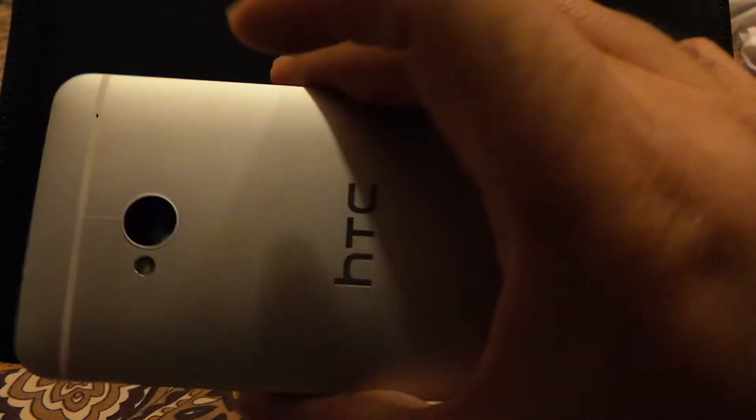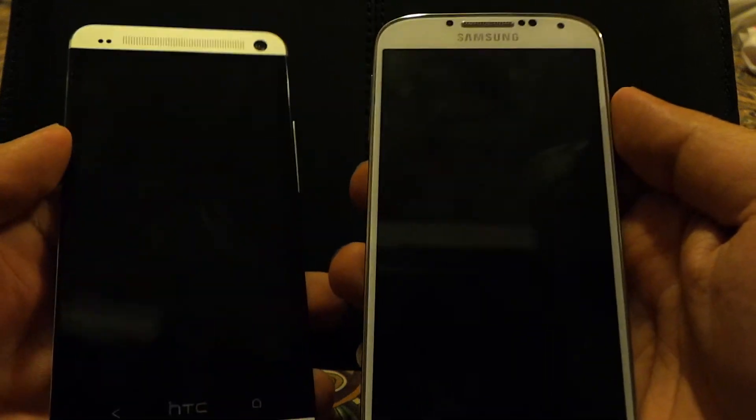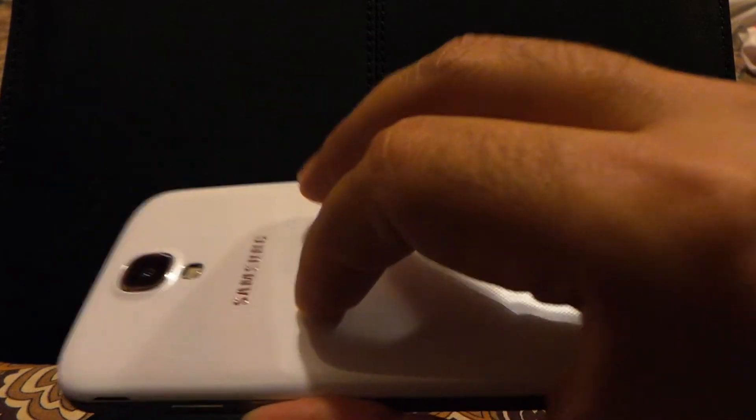The device feels good in hand and it's not as heavy considering it's made from metal. Some sections are plastic for the antennas, and the sides also have plastic, but underneath is metal again — just for design purposes and to make it look and feel good. The device is certainly very well made and a looker, however I would prefer to hold the S4 because it's lighter and more manageable in the hand.